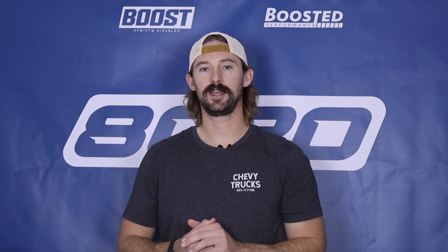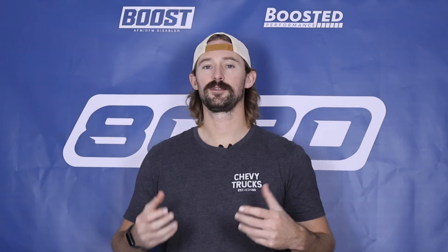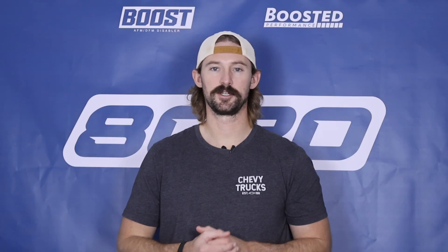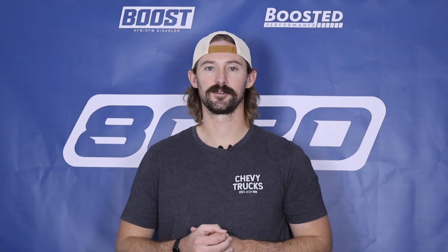And that wraps it up — those are all the modifications I would consider standard bolt-on mods for the 3.0T supercharged V6. If you appreciate this video, please click that like button, subscribe to our channel, and stay tuned for all our future Audi content.